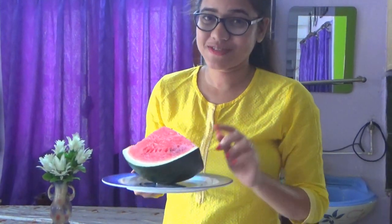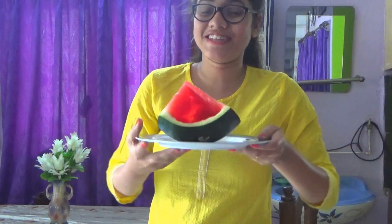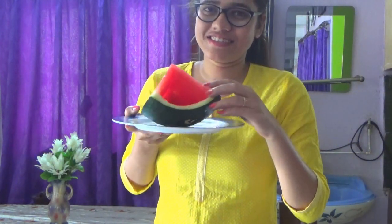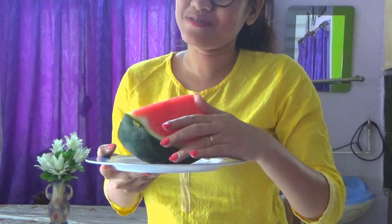Hey everyone, so this might look like a normal watermelon from this side, but actually it's hollow from this side. So we are going to prank on my friend, let's see what happens.